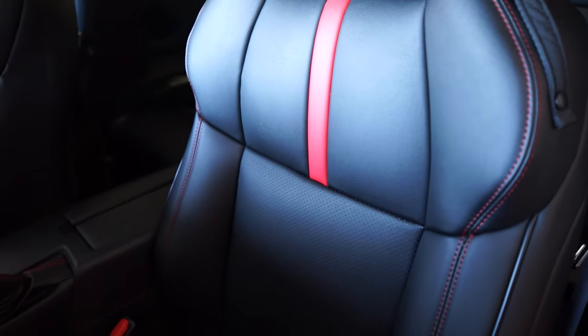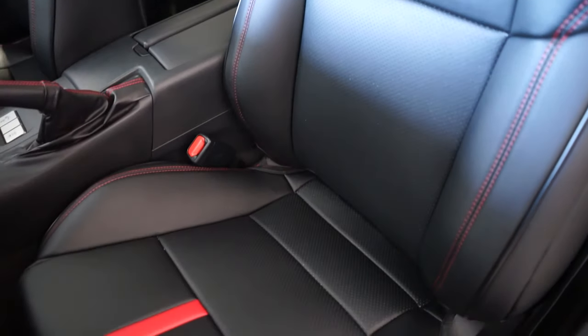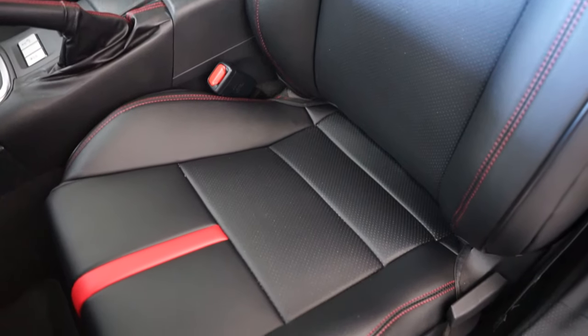Thanks to Custom Interior for providing us with these seat covers for review. We'll be interested to see how they hold up over time. Thanks for watching and please stay tuned for more BRZ content.